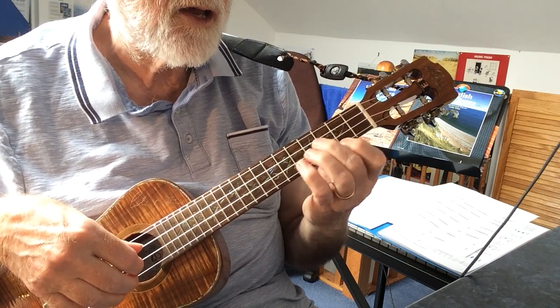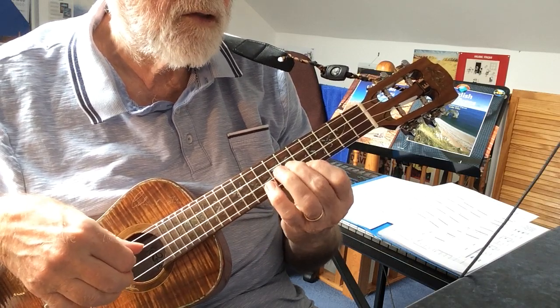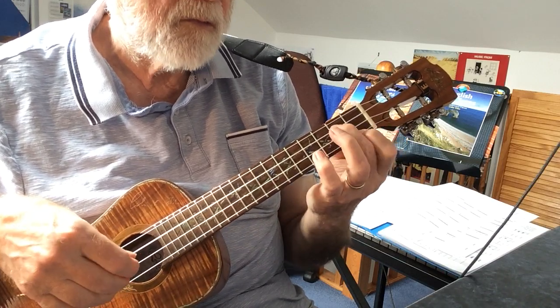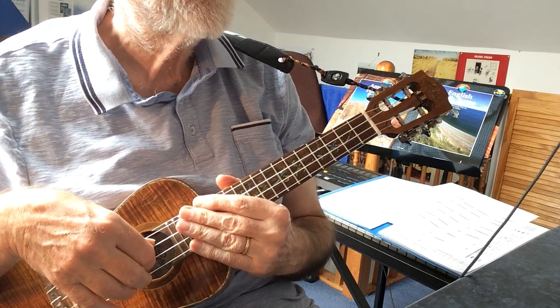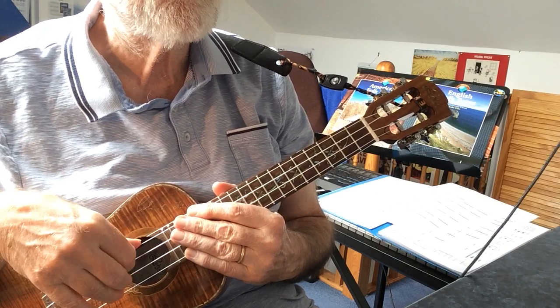Just do that last bar again. So enjoy this final passage from Mr. Handel's wonderful Arrival of the Queen of Sheba.